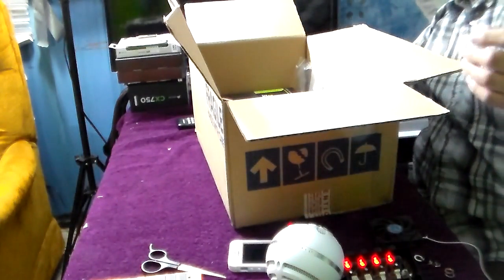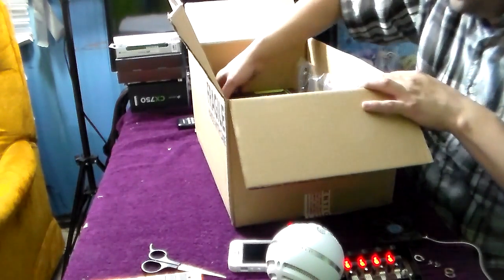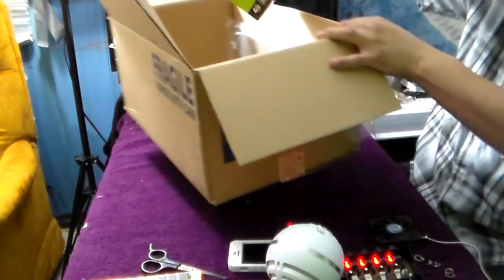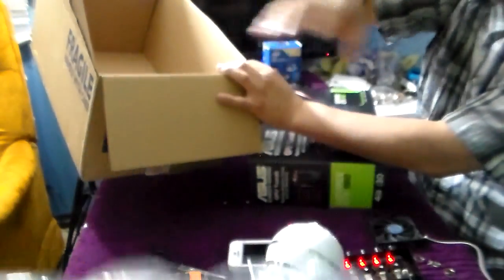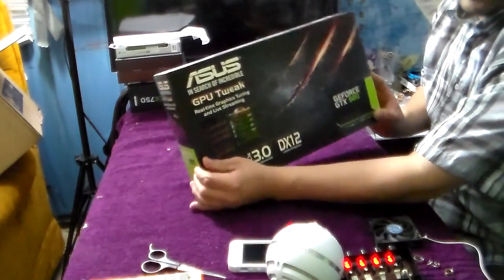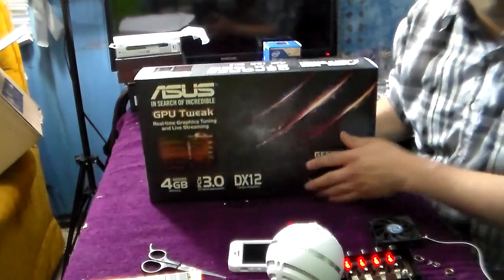Alrighty, I got my receipt from NCIX. I'll show you the corner so you know that it's legit from NCIX. Let's put the label in there. All plastic — let's get rid of this box and let's look into the graphics card.